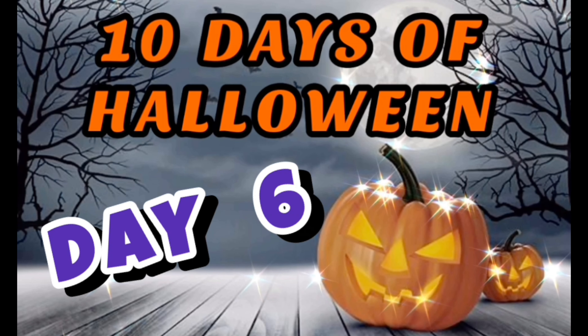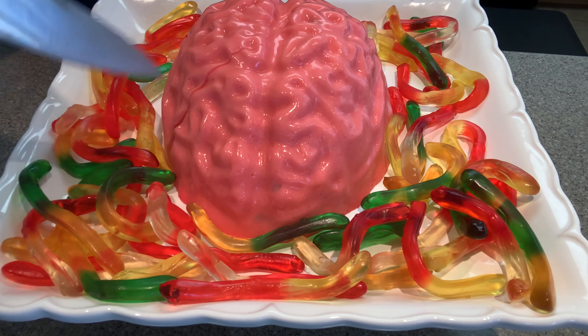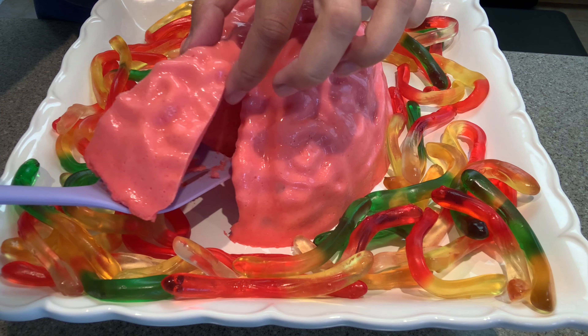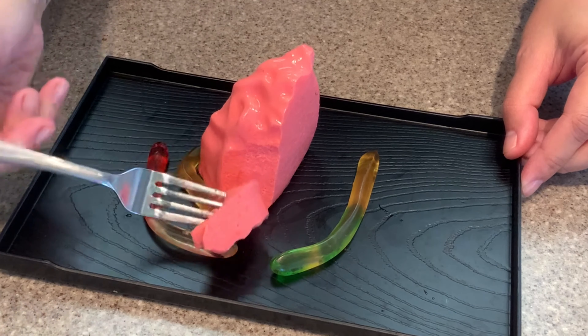Hello and welcome to day 6 of 10 days of Halloween. Days are flying by and we are already halfway through with only four days left before the giveaway competition is complete. Learn how you can win by watching my special announcement video or read all about it in the description box below.